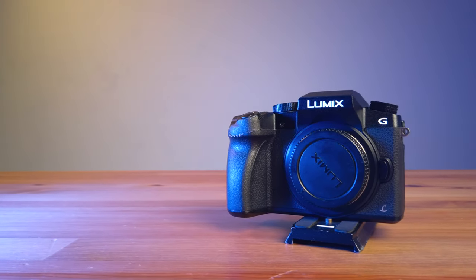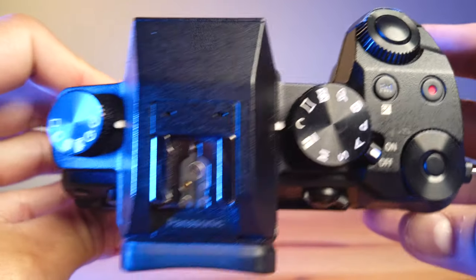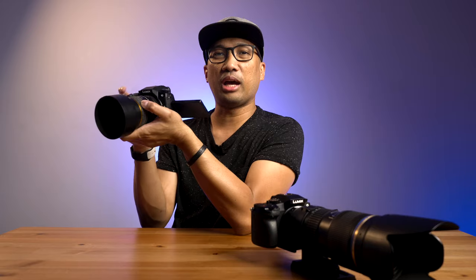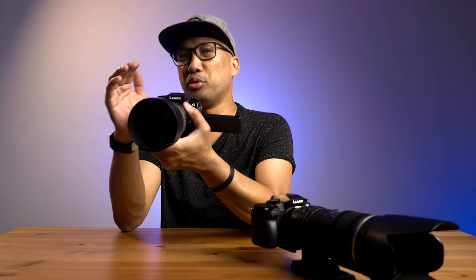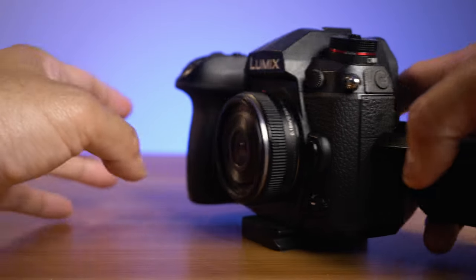Moving on, number three is the IBIS, or in-body image stabilization. Unfortunately, this Panasonic G7 doesn't have that. IBIS helps especially when I use this for reaction shots, because it sometimes introduces micro jitters even though I'm using a monopod. It's not good when you're viewing it in 4K because you will see it obviously. Even though you have a gimbal — I've used a Zhiyun Crane version 2 before — it's still not the same as having IBIS built in. On my G9, I have the IBIS on all the time, even while it's on my DJI Ronin S gimbal.